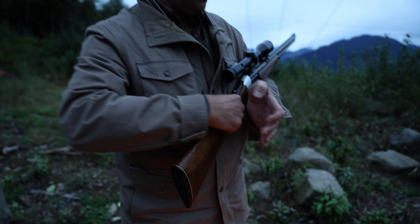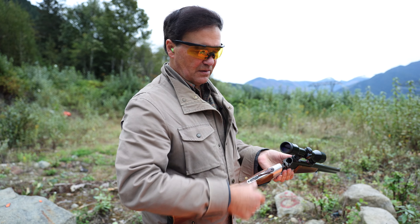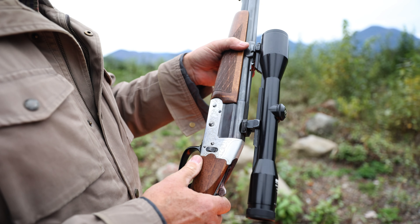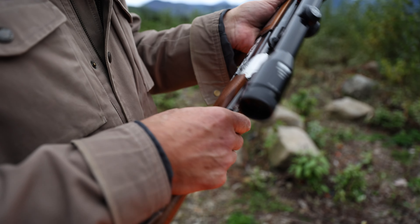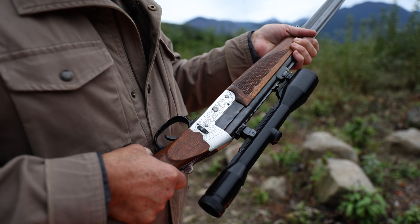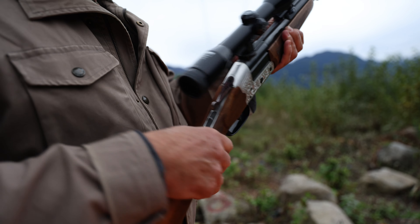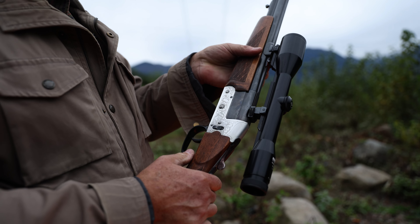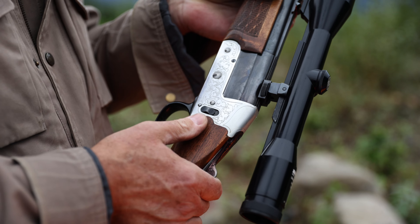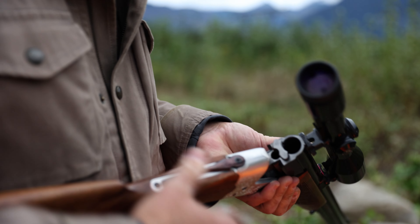I'll show you how this combination gun works — it's a little different from what you'd expect. We open the action, close it, and you've got a switch here. But you'll notice there's no dry-firing automatic safety. Here's how it works: you push forward on the trigger and now it's cocked — you're cocking the action with the trigger, kind of like a hammer. This barrel selector button determines which barrel fires: rifle on the bottom, shotgun on the top.